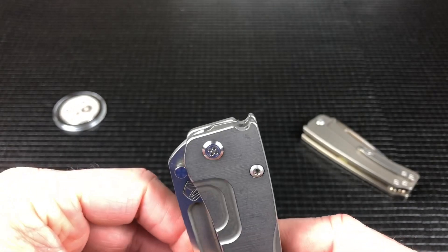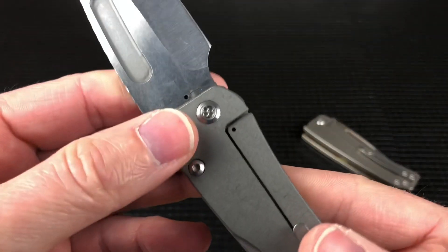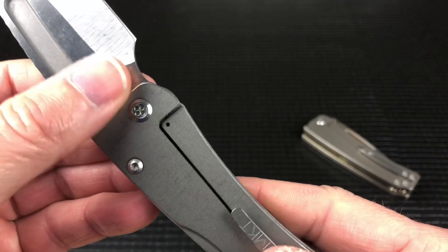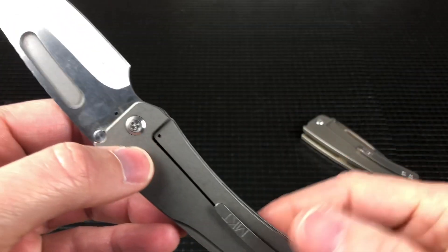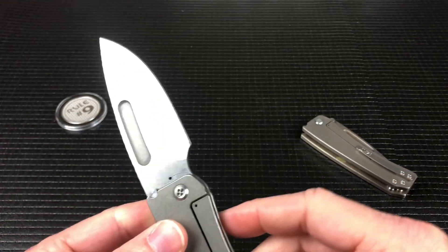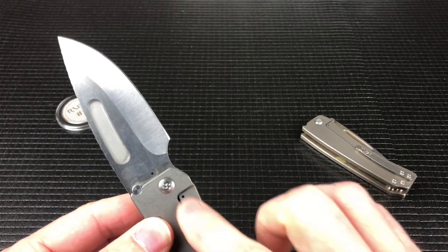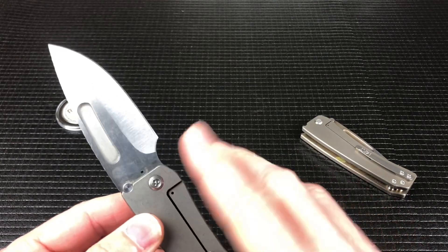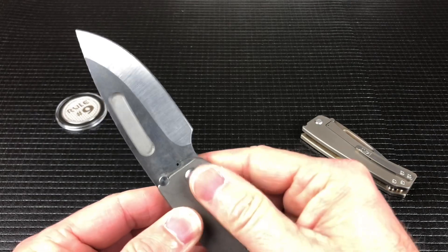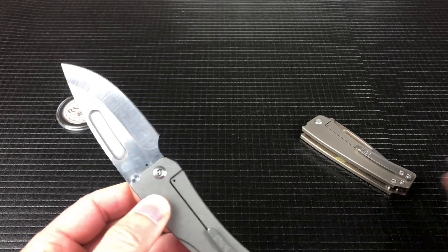That could potentially damage the lockup of this knife. It does have the exposed detent track, which I've never had a problem with, but it is a design thing that could be an issue. And it's got this sharp lock cutout — again, it's not going to cut you, but at this price point, it's a thing.